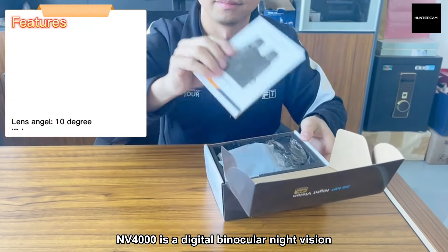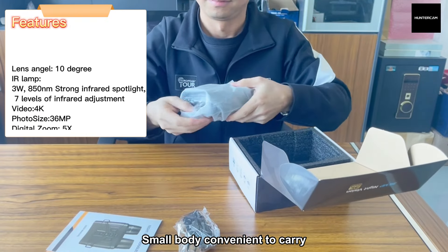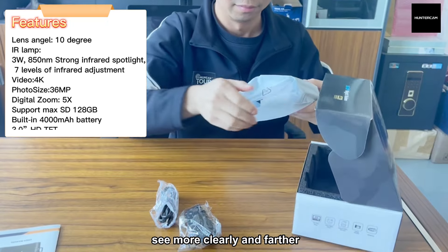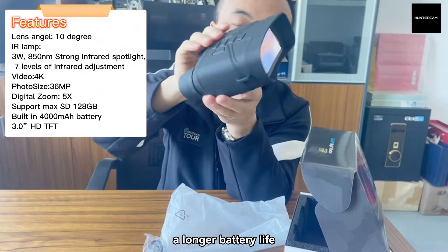NV4000 is a digital bi-cooler night vision. Small body, easy to carry. 5x digital zoom can make you see more clearly and further. 4000 mAh battery can give the night vision a longer battery life.